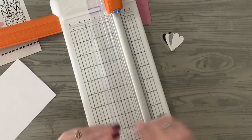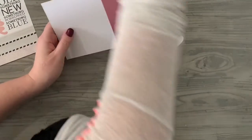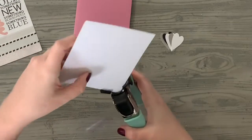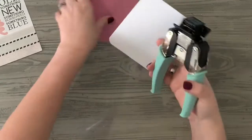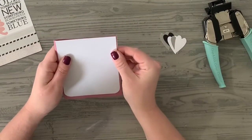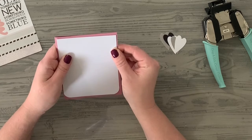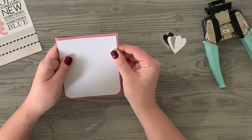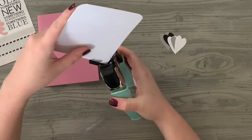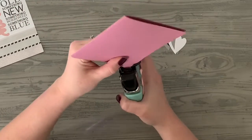I'm cutting it so that some of the pink will hang over the edges, and we're going to corner-round everything — a half-inch round on the white, and then a quarter-inch round on the purple. It'll go through both layers of the card, no worries.